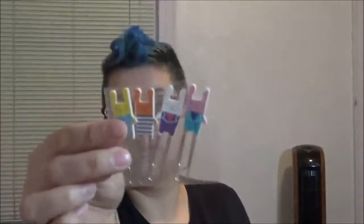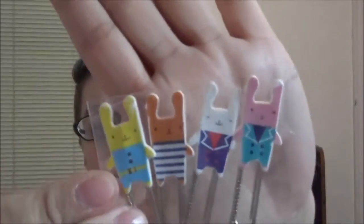Next, cute bunny paper clips. And it's exactly what they say they are — they're paper clips that have cute bunnies on them. They're wearing little suits and little bathing suit things. Very cute.